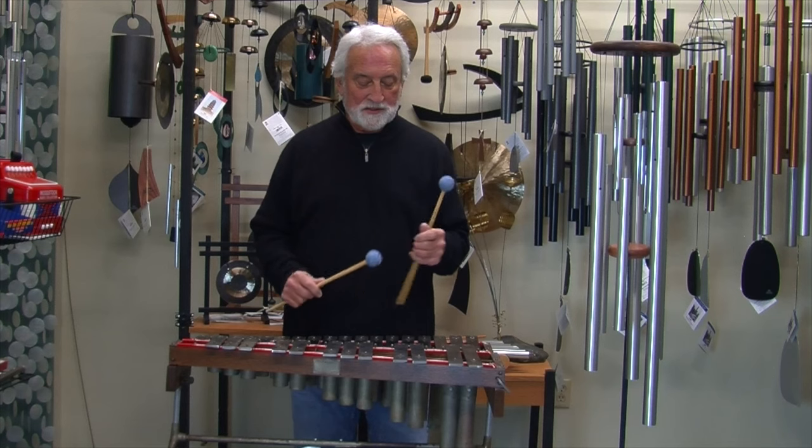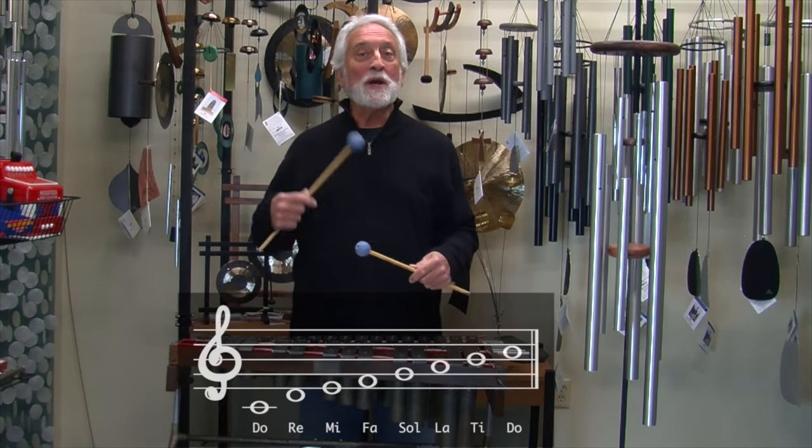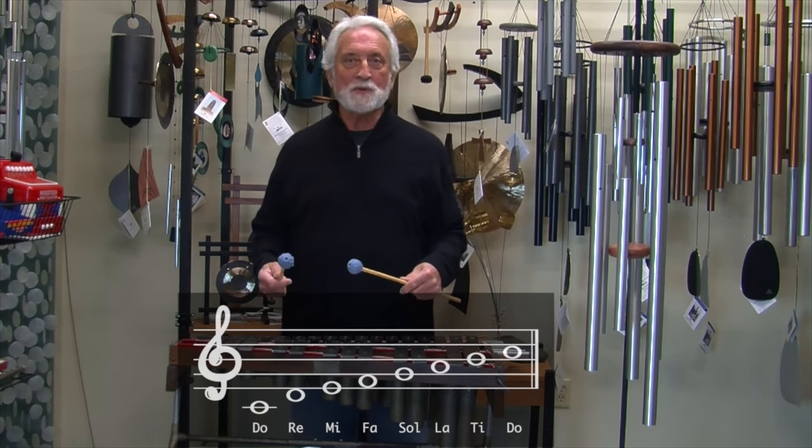In the Western scale, there are seven notes. You might know Do, Re, Mi, Fa, So, La, Ti. And then it repeats in the upper octave with the Do.